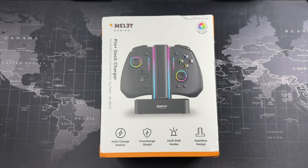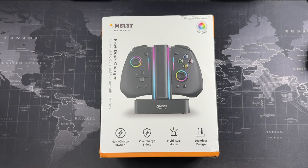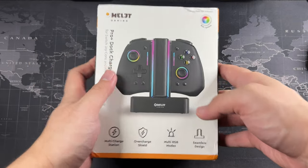Hey, what's going on guys — this is Driven Tech Reviews, welcome back to another video. Today we have another product from Omelet: this is the Pro Plus Dock Charger. So if you have more than two controllers, you'll definitely appreciate having an accessory like this for your Nintendo Switch.